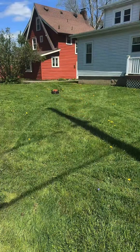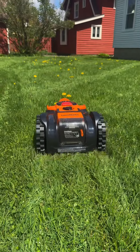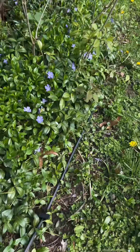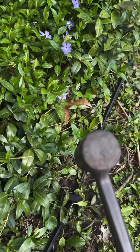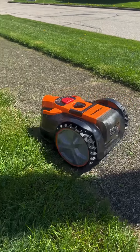This product is ideal for smaller lawns and mows for up to three hours, covering 1,000 square feet while dropping small clippings on the lawn to feed the grass. It comes with a magnetic strip that you can stake into the ground to keep the mower contained, and works best where there are defined borders and raised edges or fences.